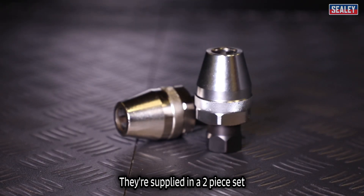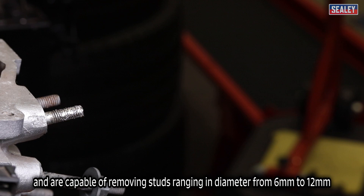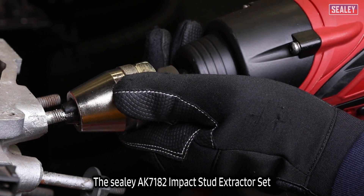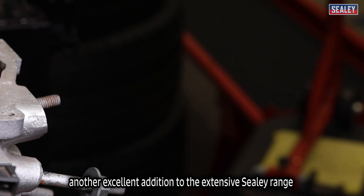They're supplied in a two-piece set and are capable of removing studs ranging in diameter from 6 up to 12 millimetres. The Sealey AK7182 Impact Stud Extractor Set — another excellent addition to the extensive Sealey range.